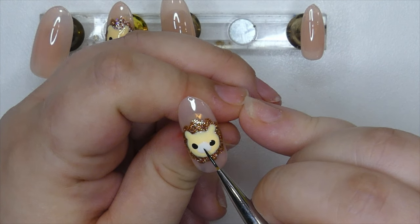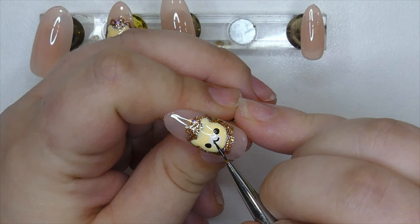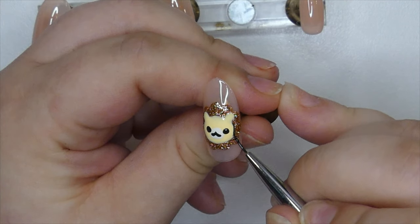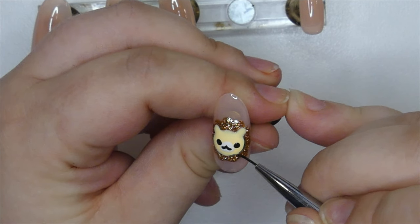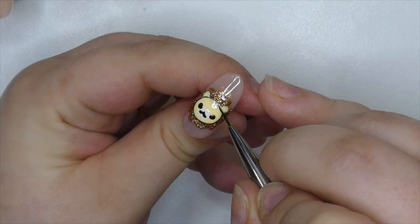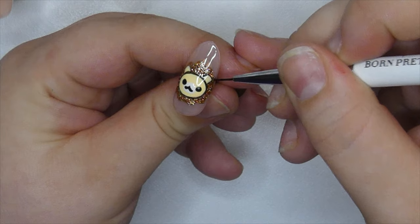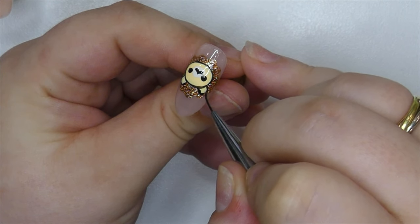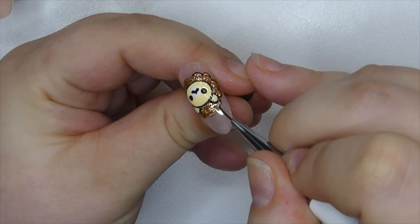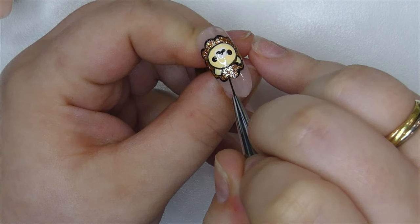I took the Born Pretty liner brush and created the little mouth of the lion. A small review of the brush: I really like it — it's perfect for painting very thin lines as well as slightly thicker ones. I went ahead and outlined the little lion to create some structure and dimension. It's really easy to work with and cleans very easily. I'm not sure if it's synthetic or real hair but I'll note that in the description. Overall I'm really satisfied with this brush.